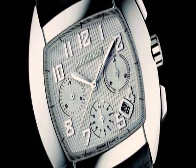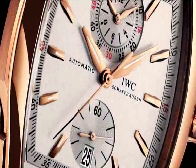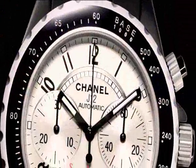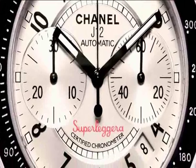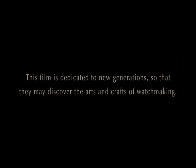The chronograph has inspired the watch industry from the turn of the century to the present day. Every company has made chronographs at some point, and some still perpetuate this tradition in the spirit of 50 or 60 years ago.